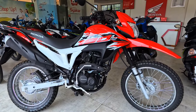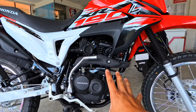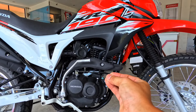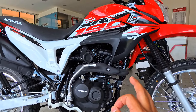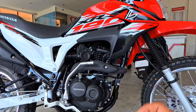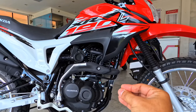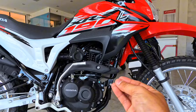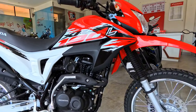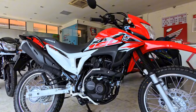The engine is a single cylinder, four stroke, SAC setup, Euro 4, FI air-cooled system. The engine displacement is 184.4cc, producing 15.6 PS at 8,500 rpm. The torque is 5.7 Nm. It has a 5 and 6 speed gearbox.